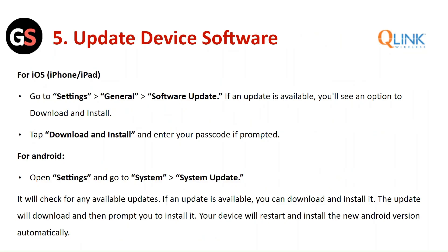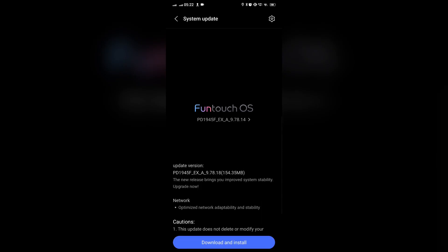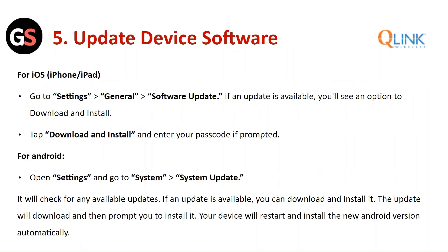Update the device software. For iOS, go to Settings > General > Software Update. If an update is available, you will see the option to download and install it. Tap 'Download and Install' and enter the passcode if prompted. For Android, open Settings, go to System, then click on System Update. It will check for available updates. If an update is available, you can download and install it. Your device will restart and install the new Android version automatically.